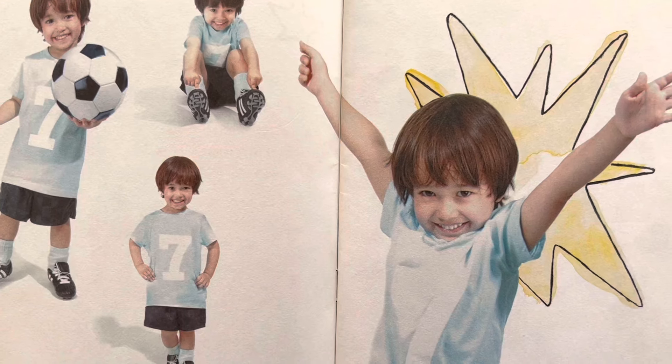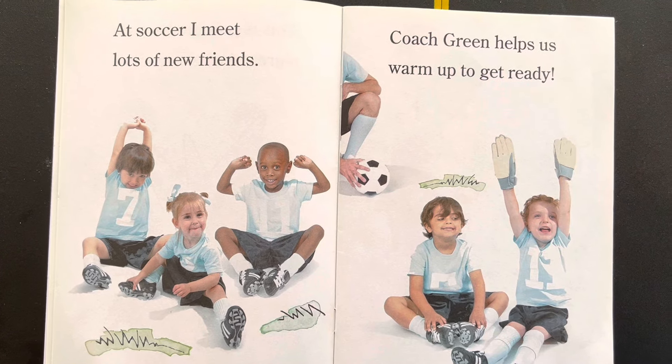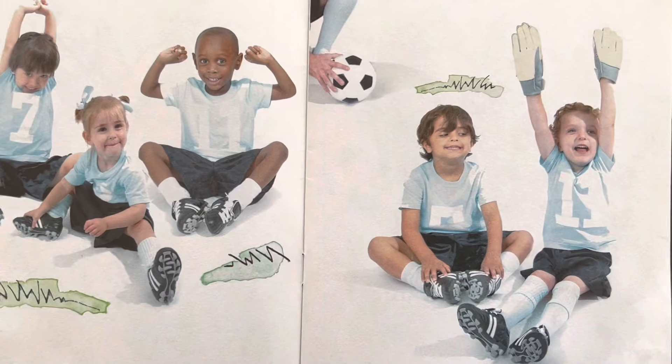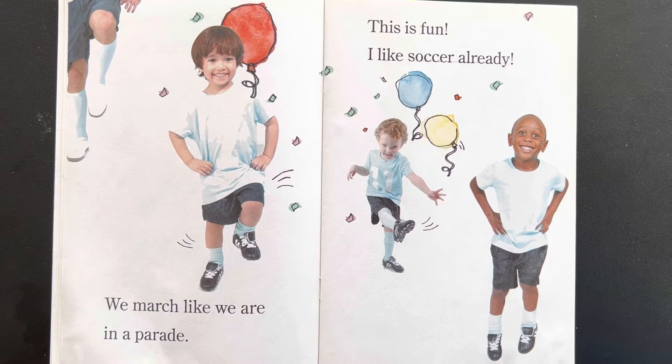It's having so much fun at soccer! I meet lots of new friends. Coach Green helps us warm up to get ready. Look, they're getting ready. This is fun. I like soccer already.